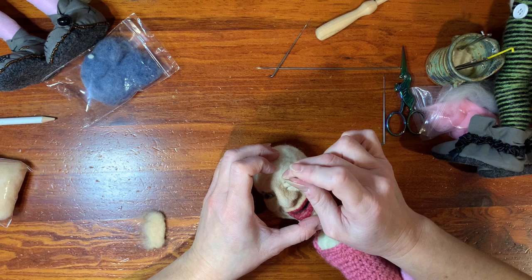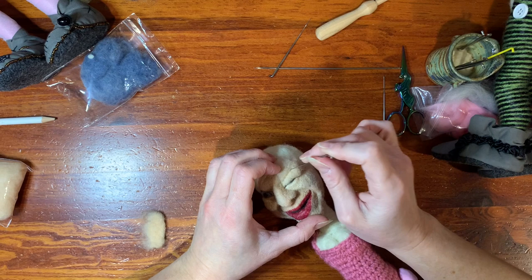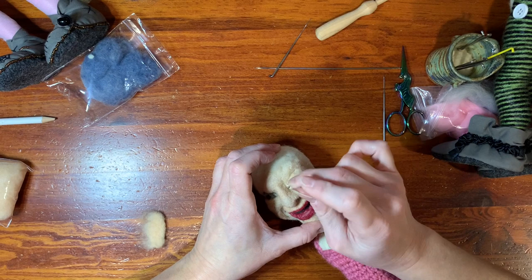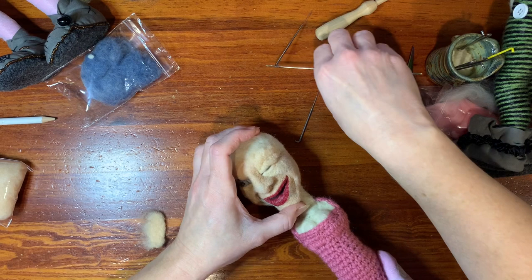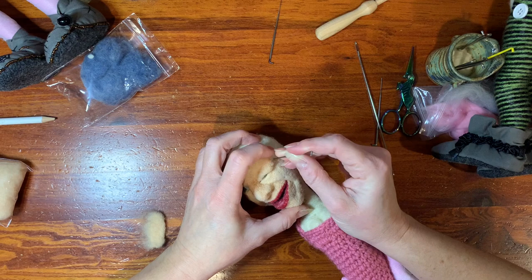This is where I was talking about putting in that deep crease. You're really going to put in that deep crease right there. You can get your strong needle at this point if you need to, to really put that crease in there. Because most of your eyelid, when it's open, is like tucked back in this line. And you don't want to smash it down because then you lose all of your character.